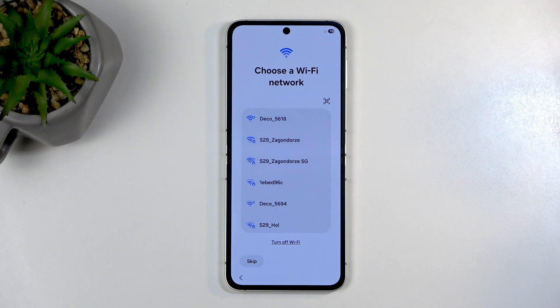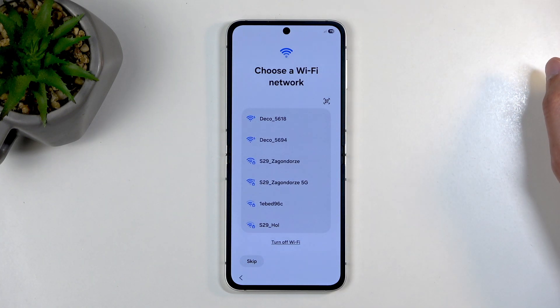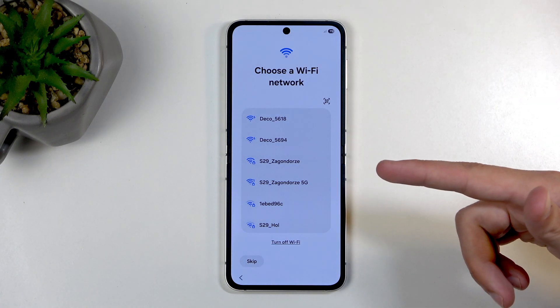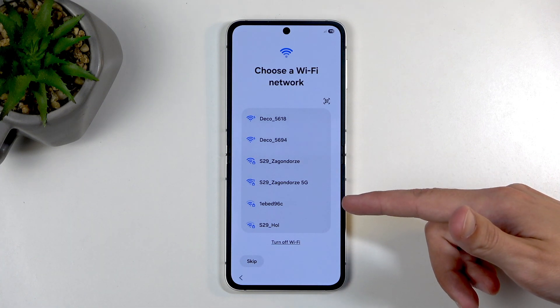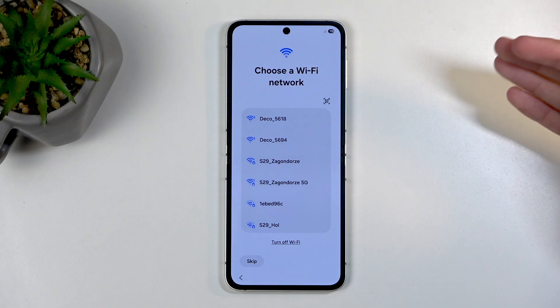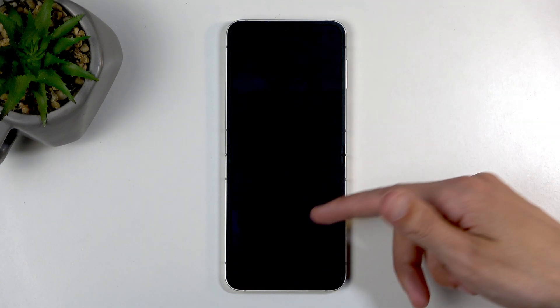There is a different way you can move over using, for instance, a cable or just wirelessly by connecting the Smart Switch app that Samsung comes with. If you have another Samsung, it also comes pre-installed there, and you can just kind of connect these two devices and transfer over the data like that. This will be the physical kind of transfer of the data instead of the cloud one.